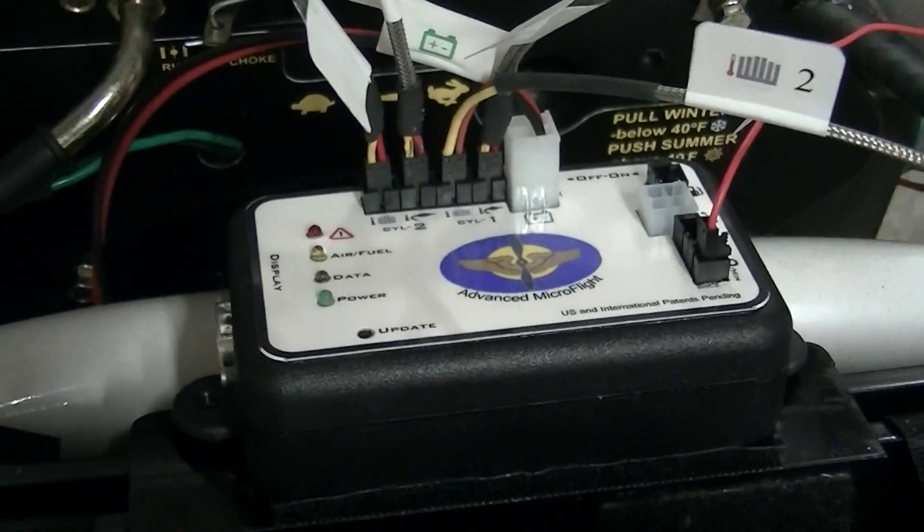The first thing you want to do before ordering this is to figure out where you're going to mount the display unit and where you're going to mount the data acquisition box. I'm mounting mine up here on the dash.